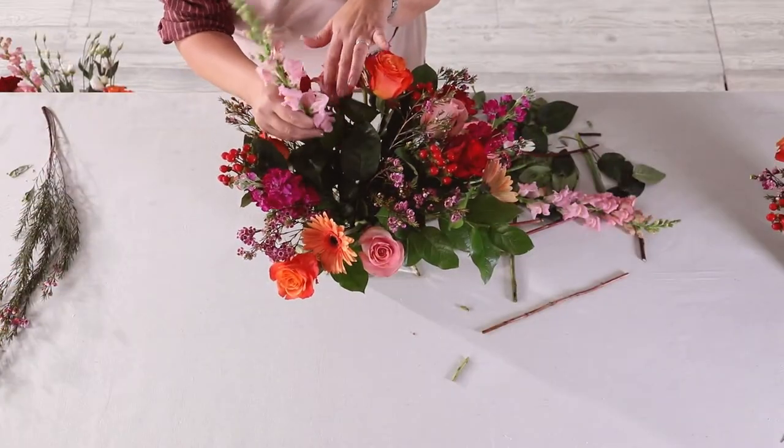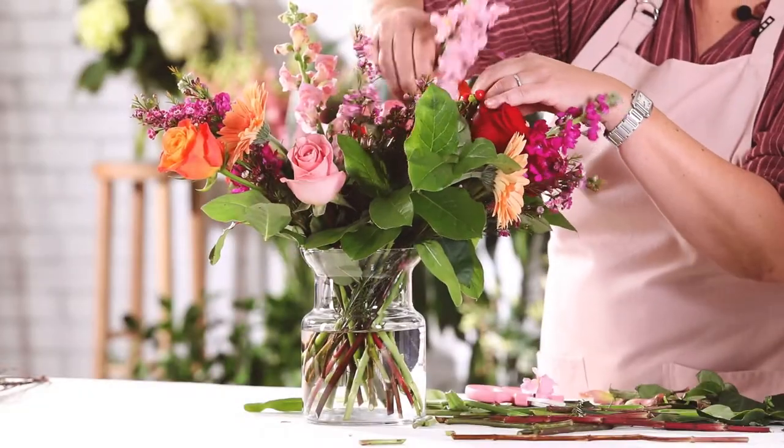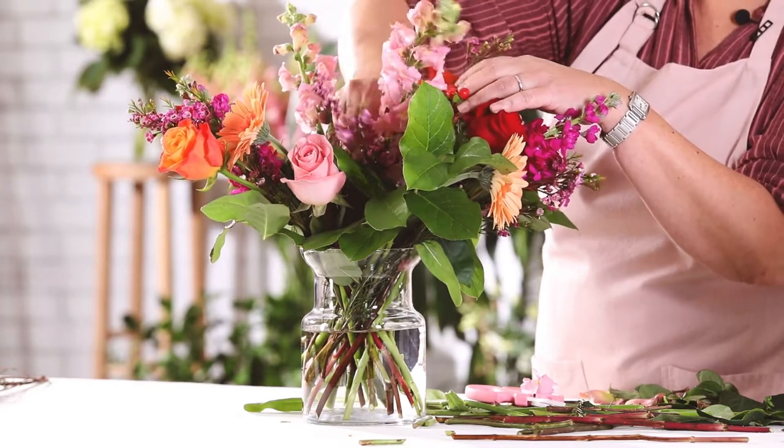Next, place your two stems of snapdragons. Leave them closer to the top to add a touch of height to the bouquet.